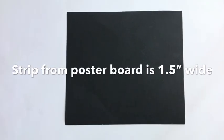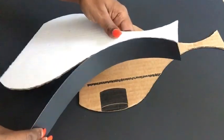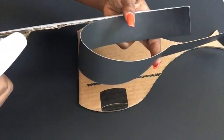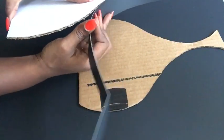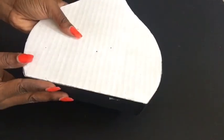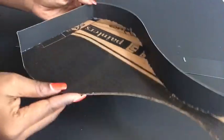I'm using a poster board and I cut out a 1.5-inch strip to connect both pieces together to form the vase. I'm gluing on more strip here because the first strip was not long enough.